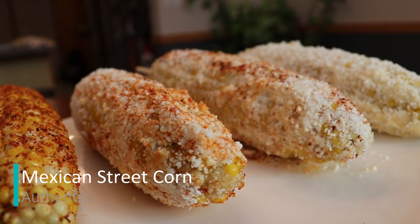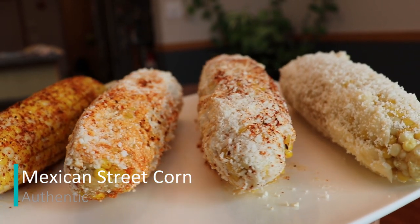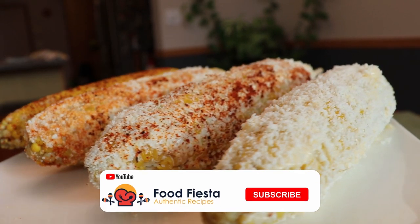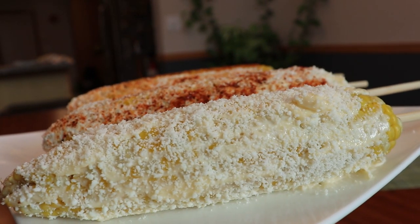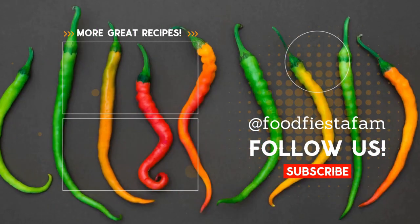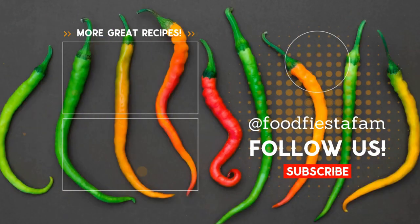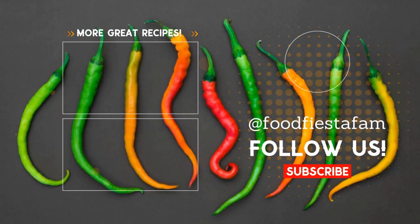Really good! And there you have it — four delicious different kinds of Mexican-style street corn. If you enjoyed the video, make sure to leave us a like, it'll greatly help the channel. Also make sure to subscribe so you don't miss any more of our authentic recipes. Till next time, see you next time!